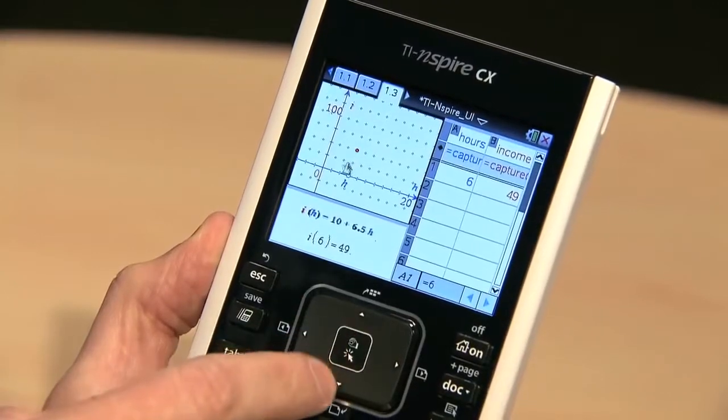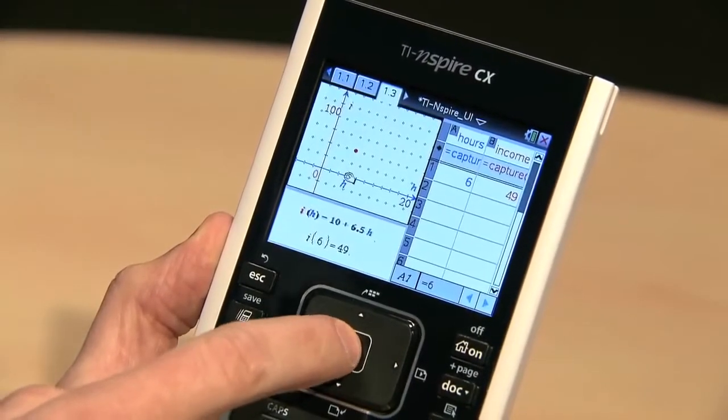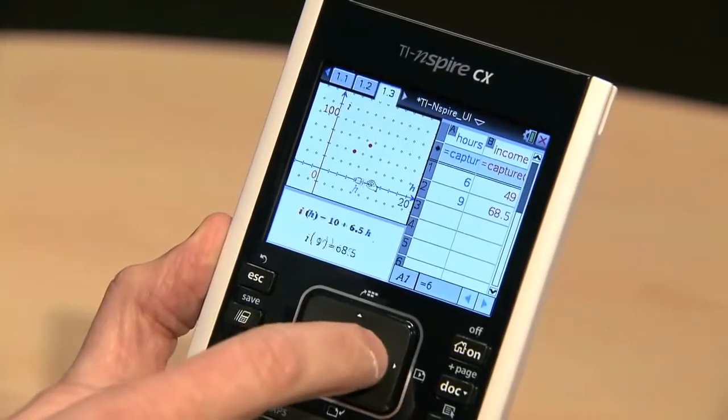You can see multiple representations for a single concept at the same time. They're all linked, so when you change one, the others update instantly.